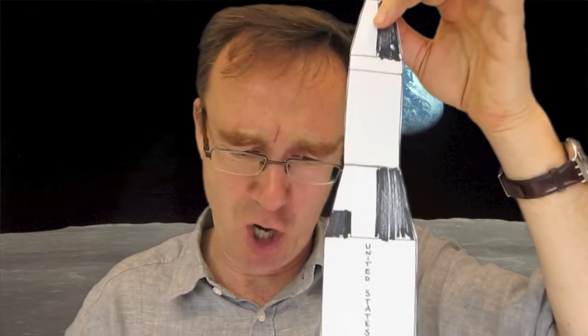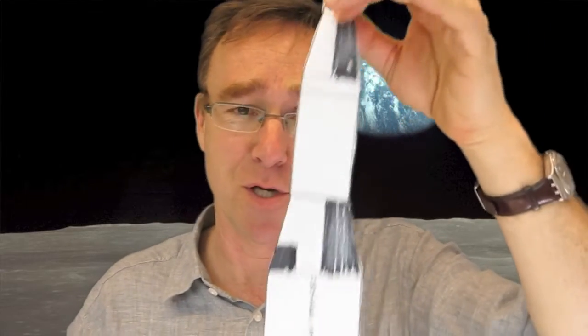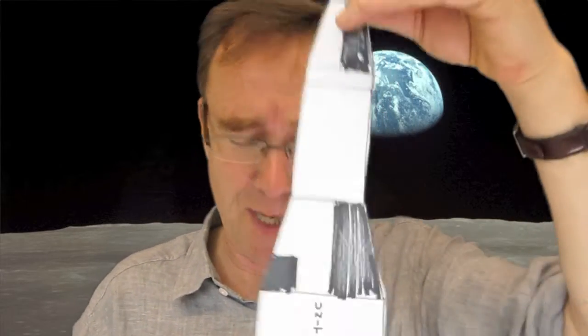So you had this enormous great rocket. It had five enormous F1 engines down at the bottom, and they went: 10, 9, 8, ignition sequence start, 5, 4, 3, we have ignition, we have blast off — and off it went up into the sky.